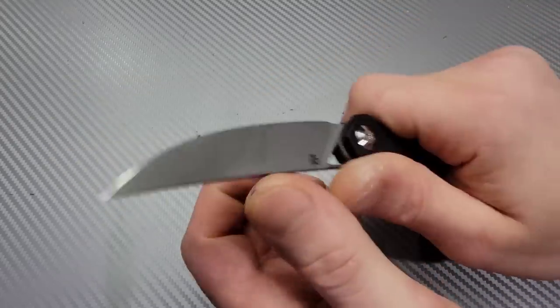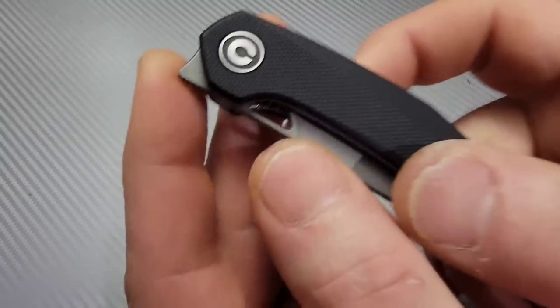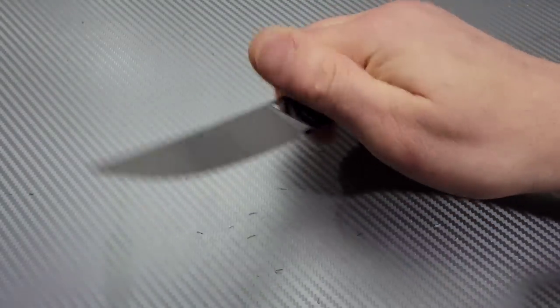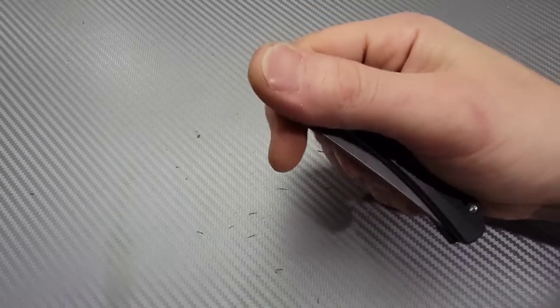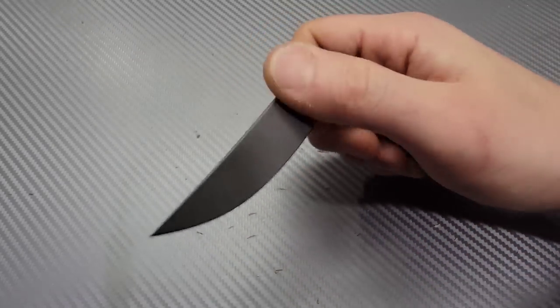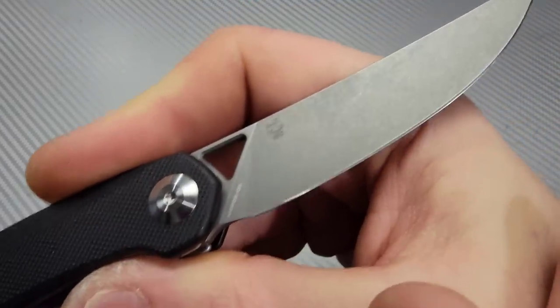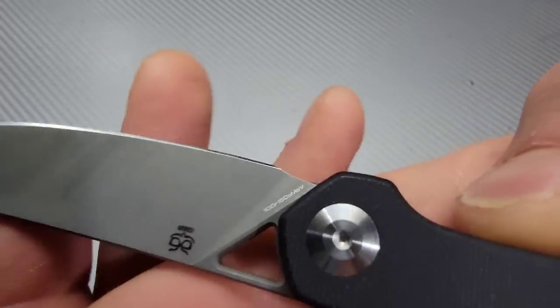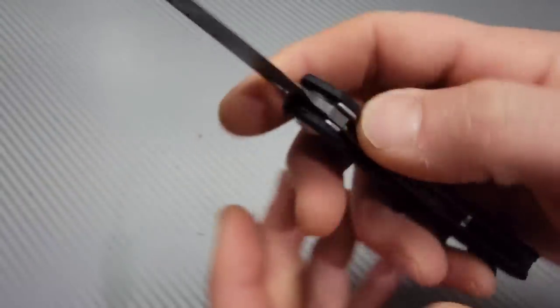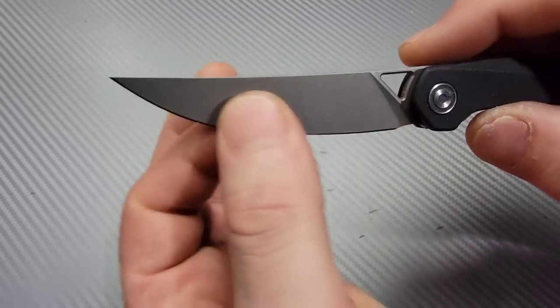Very similar — this one's just a little bit bigger. The action is still very, very good, very similar to the McKenna. At least for me, I can reverse flick this knife because it's a stonewashed blade and the detent is very well tuned. The blade steel on this one is 10CR15MOV steel, and it does have amazing, really good geometry.